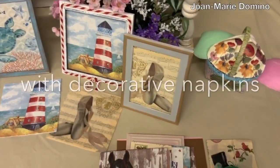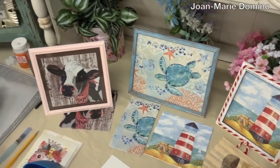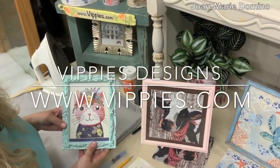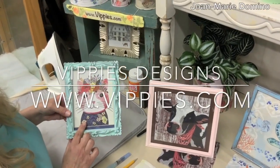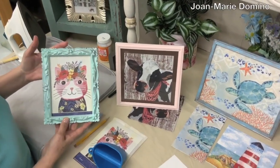So what do you think — isn't that pretty? Do you think you can give this a try? Look at the beautiful artwork you can hang on your wall! I want to thank my wonderful sponsor Vippy's Designs. Go to their website and show them some love at www.vippies.com. Please subscribe to my YouTube channel, Jo Marie Domino, and thank you for watching my video.